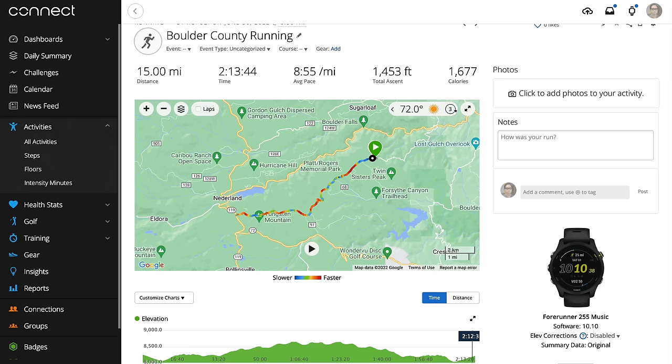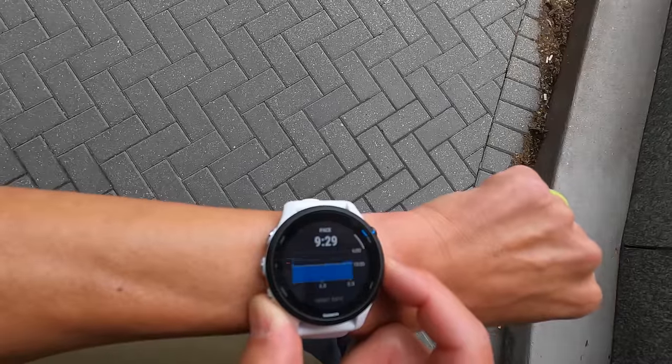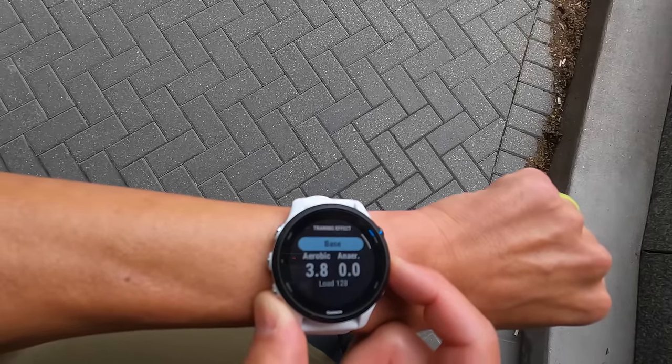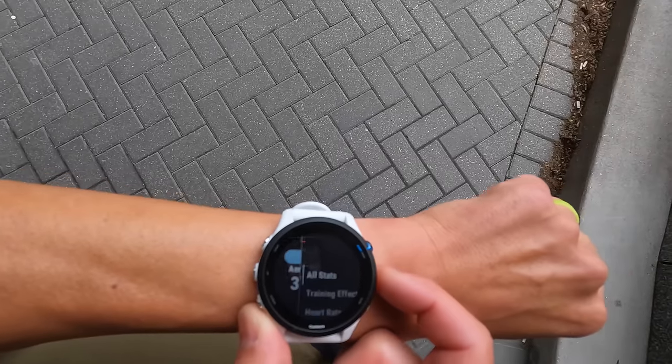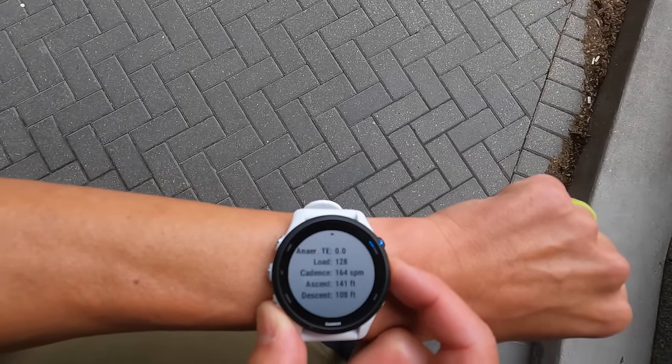The other things I like are some of the features it has for after the run. Immediately after the run, it gives you a nice rundown of the statistics from the last run — how hard did you work, how far did you go, what your average heart rate was — things like that, which I find to be very useful.